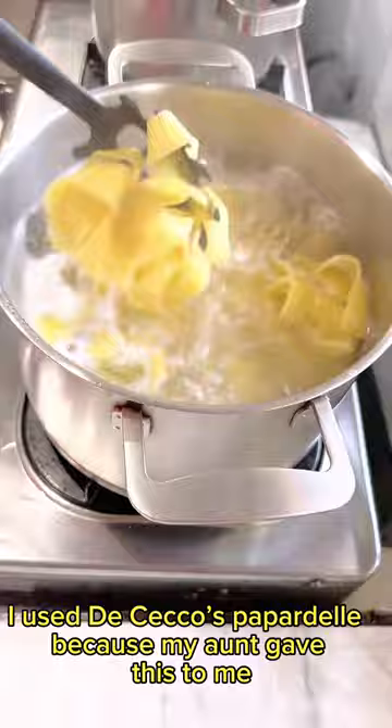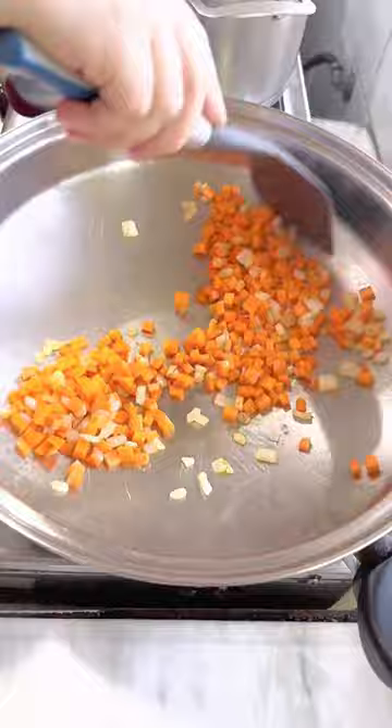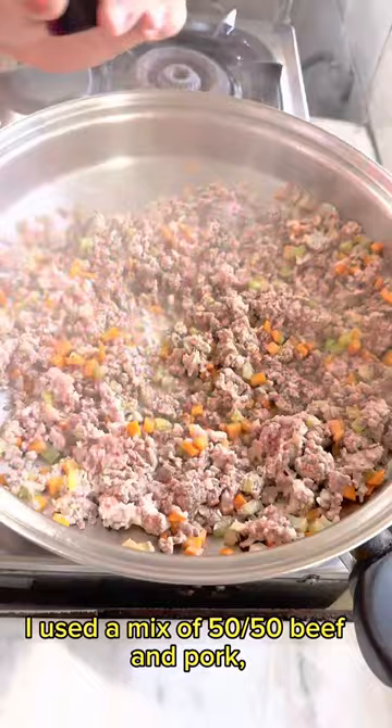Sauté onions until translucent. Add carrots. Add celery. Add your ground meat — I used a mix of 50/50 beef and pork.